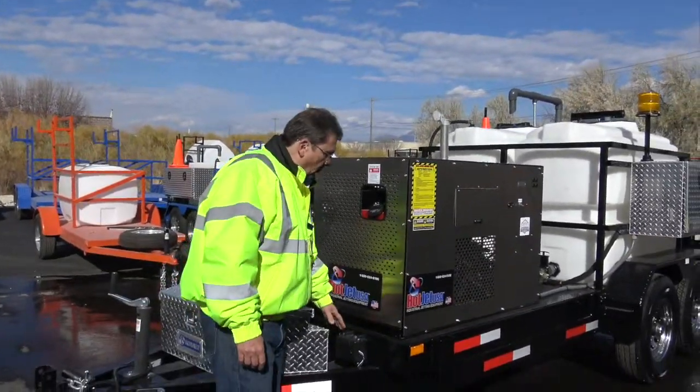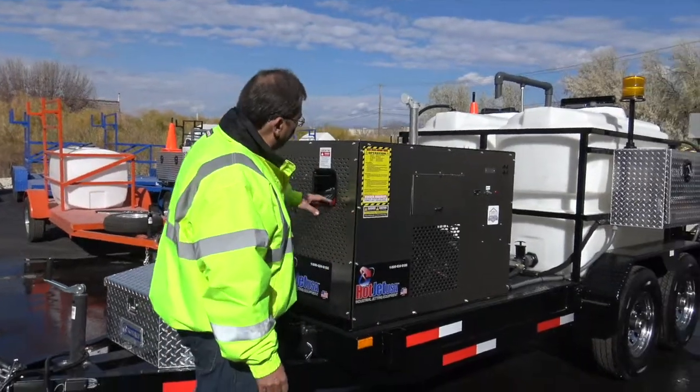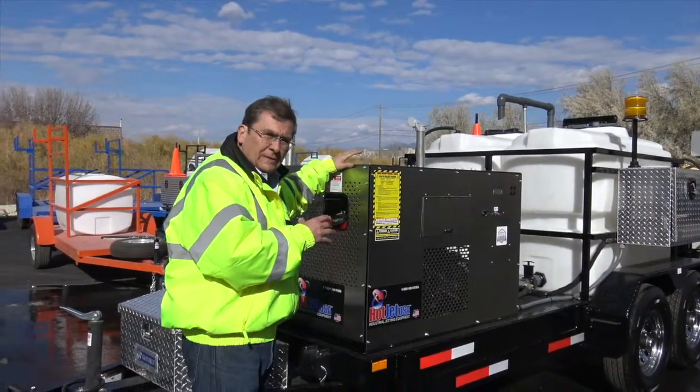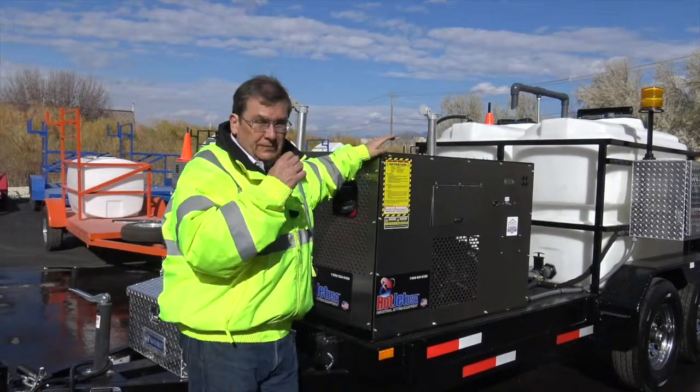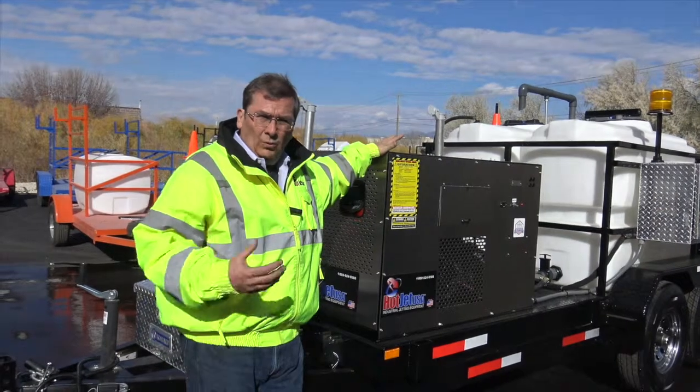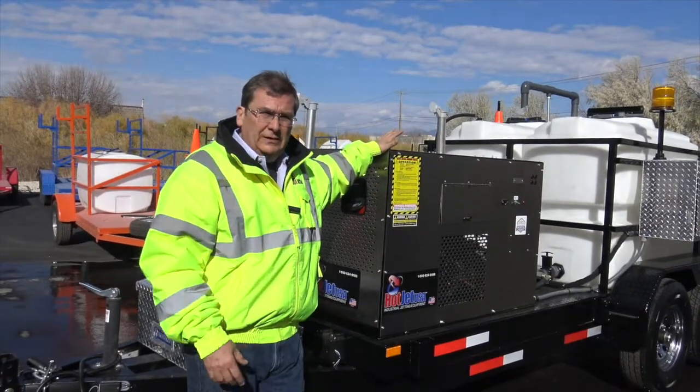Of course, breakaway and four-corner markers. These are our 35-horse engines. If you're in high elevation — Denver, up in the mountains — we can go fuel injected or we can put a carb kit on it for high elevations.